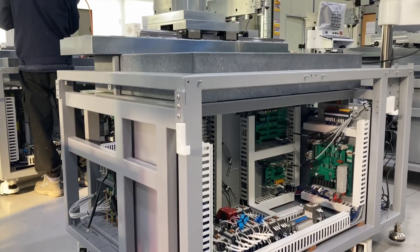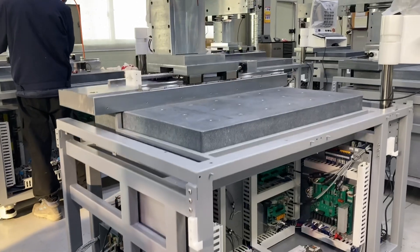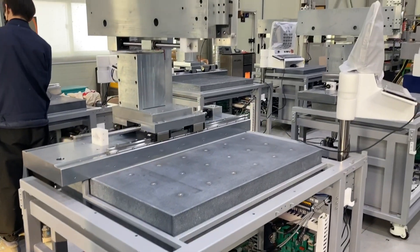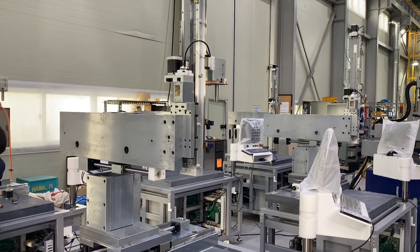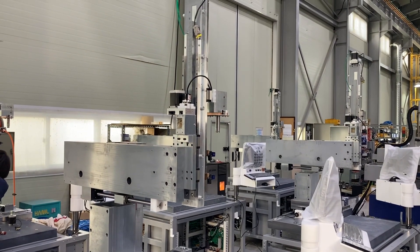It's constructed with a solid steel frame based around a 150mm thick ground granite table, giving stability through all processes. All machines come as standard with a water deionisation and filtration system.